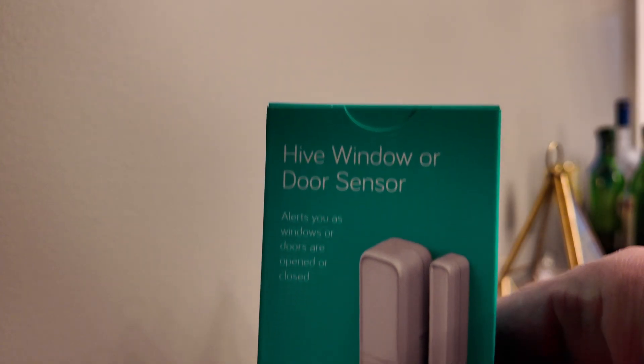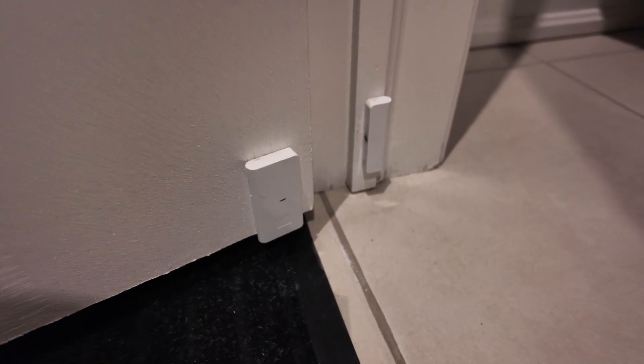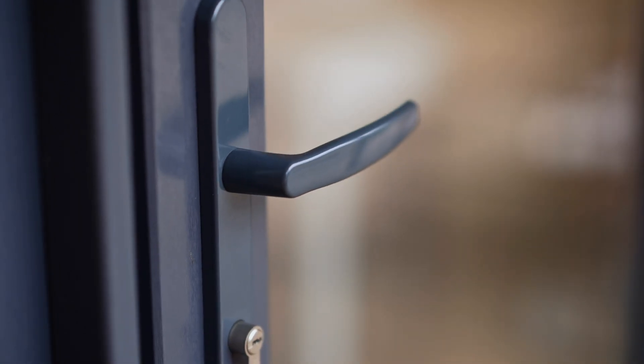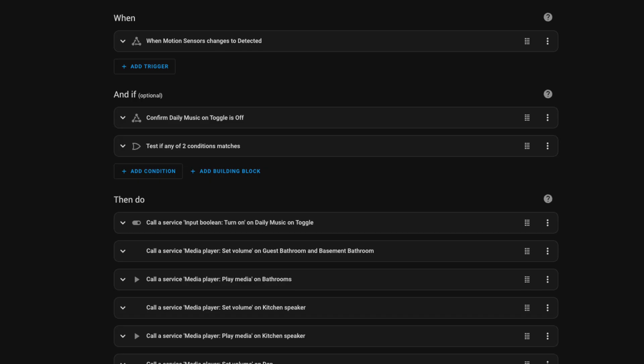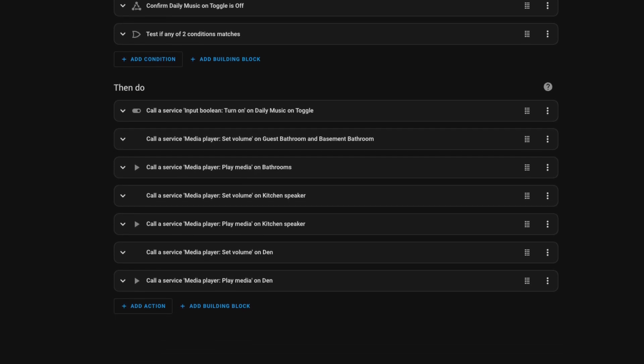Next on my list is contact sensors. These are little devices that come in two parts. When you separate them they report open, and when you bring them back together they report closed. They're typically battery operated and most often used on doors. Just like motion, these can be used to detect the presence of somebody opening a door. I have them on all the main doors in my house, so when I come home it essentially wakes up my house. Depending on the time of day I may turn on lights, turn on music and adjust the volume, or if it's really late I just don't turn them on at all.